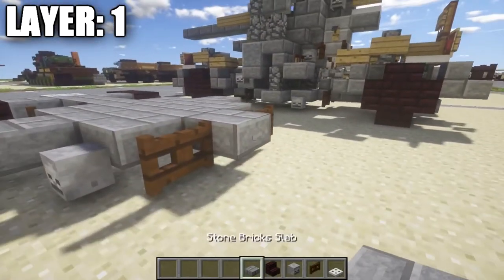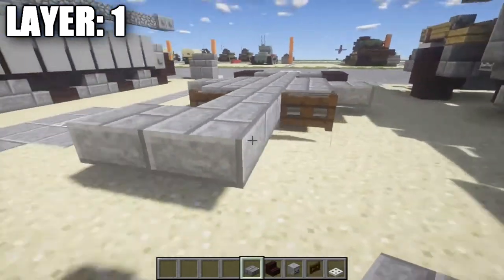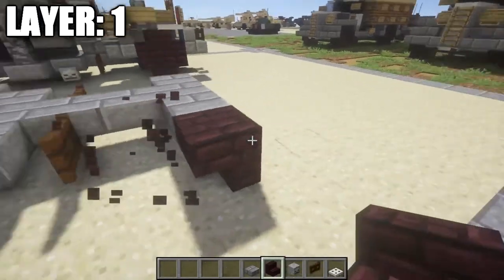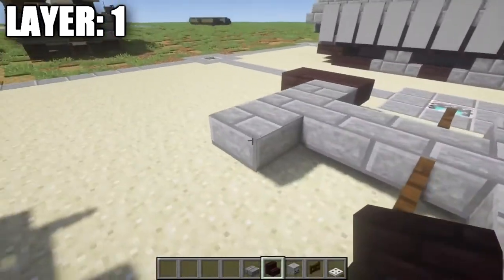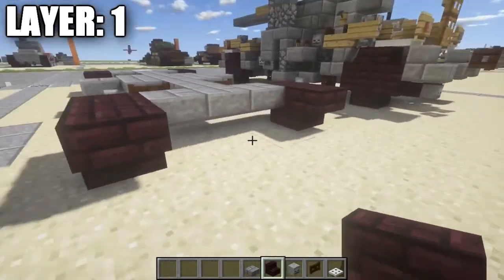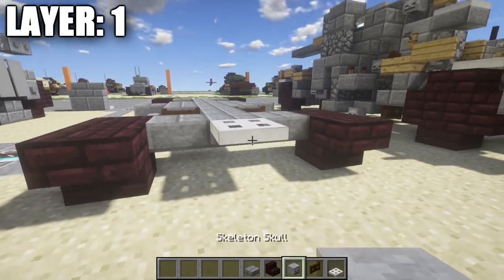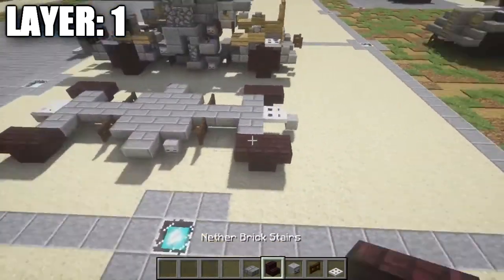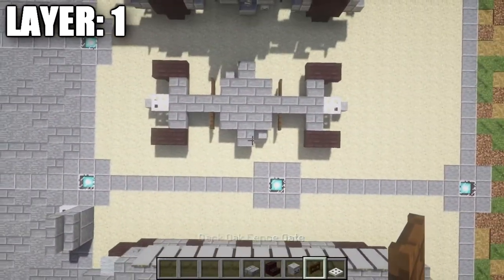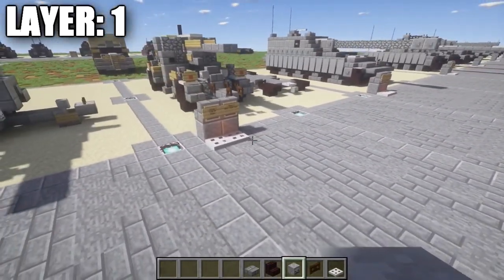Continue by placing one and two more stone brick top slabs, then on your third one place a stone brick top slab on your side to make a narrow row of three for the rear axle. For the rear wheels, do the same as the front: a nether brick upstair, one stair off the back, and the same on the other side. Finally, place an iron trap door coming off the stone brick top slab and a skeleton skull coming off the iron trap door. That completes layer one — very simple.